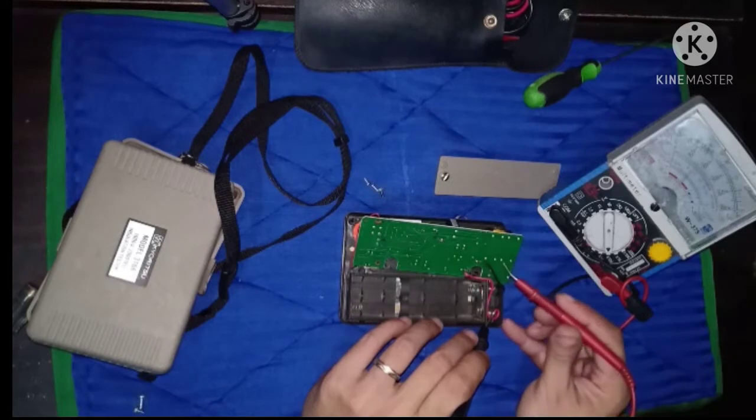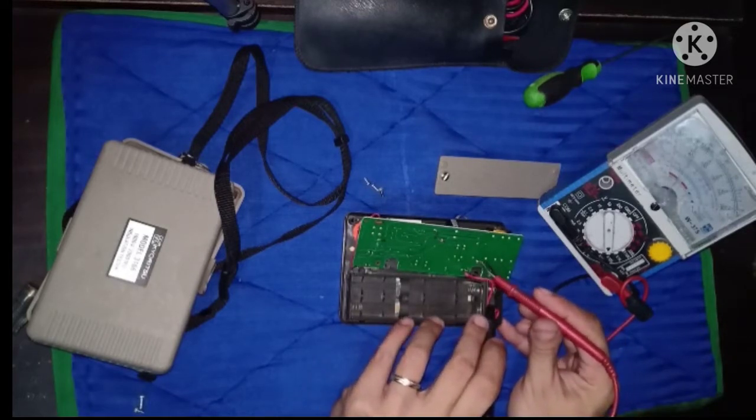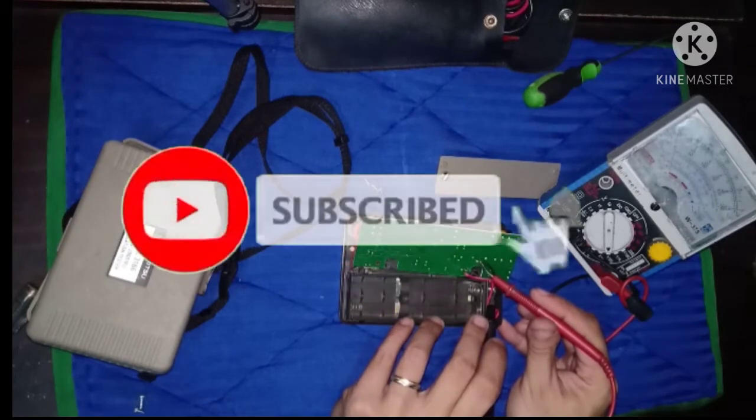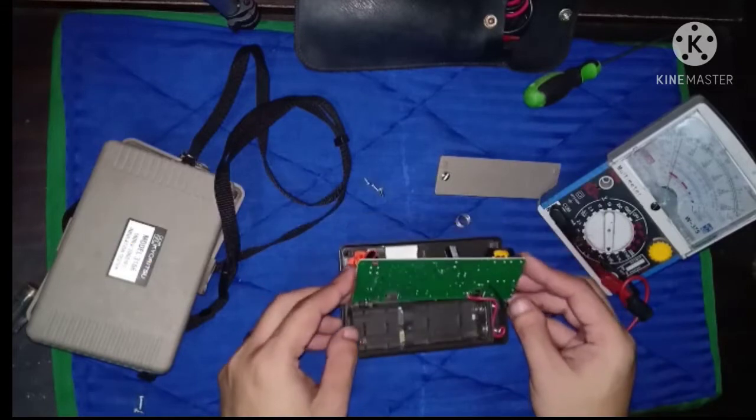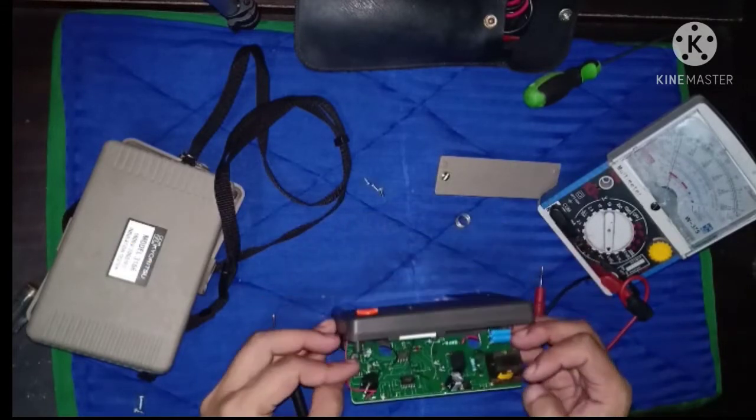Test na rin ng continuity itong test leads nang mismong insulation meter bago natin ibalik. Okay naman.